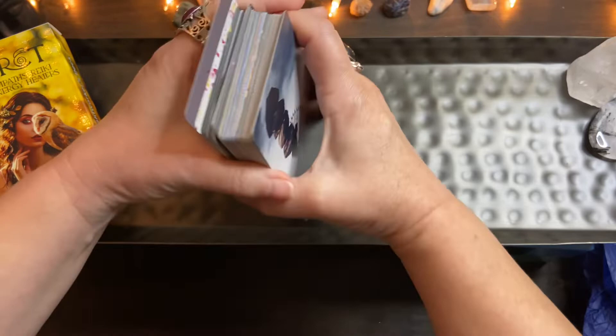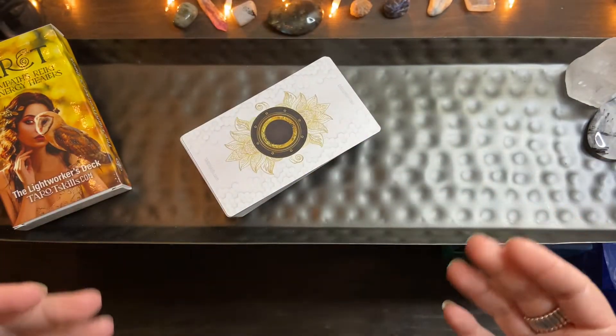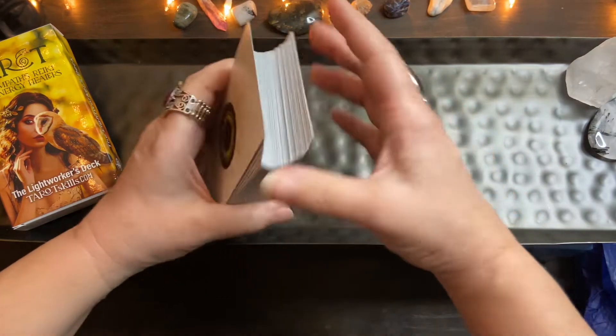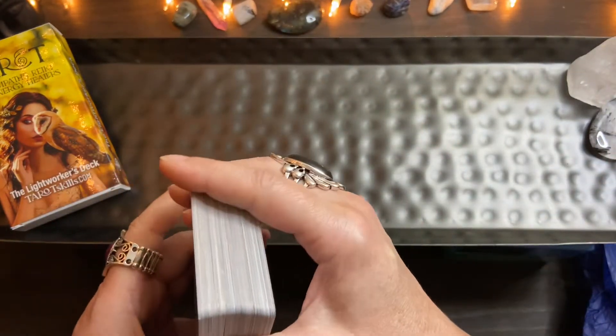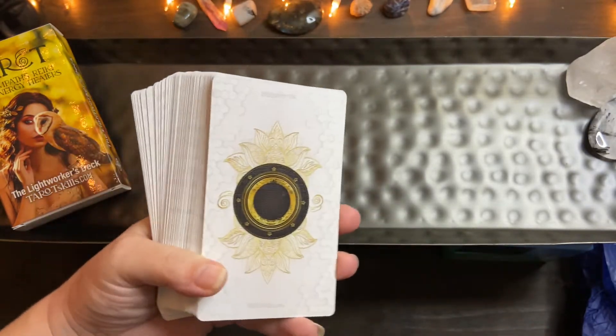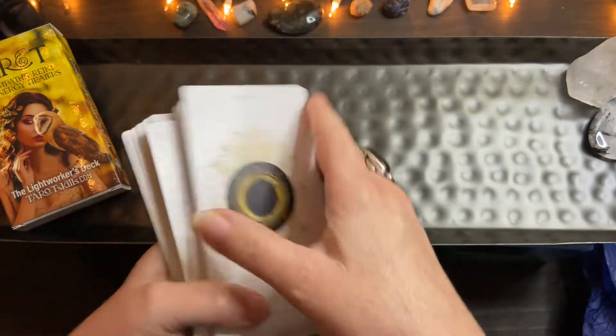I just wanted to do a video so people know it's legit and the cardstock is great. This is a pricier deck — I got it on sale, so I think I paid 45 or 49 dollars. I don't spend that very often unless it's like a Kickstarter or I want a first edition of something.